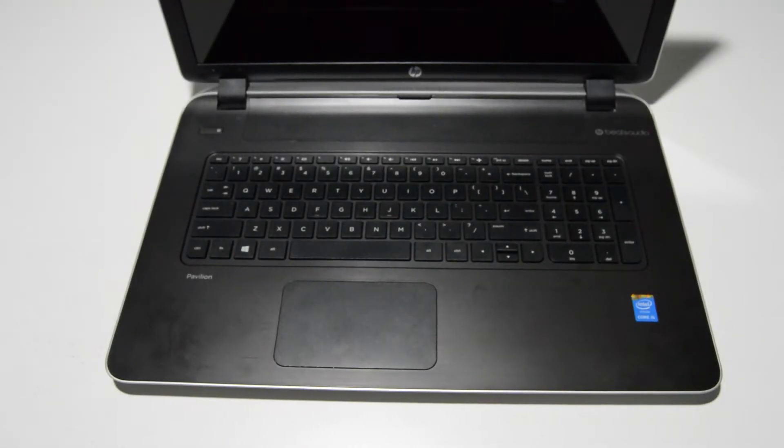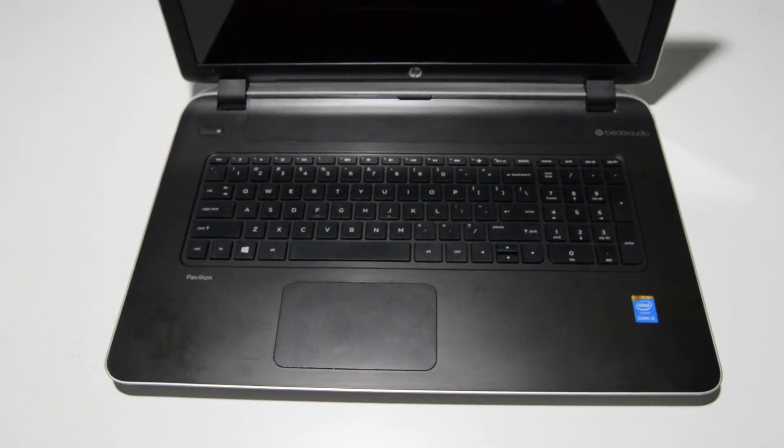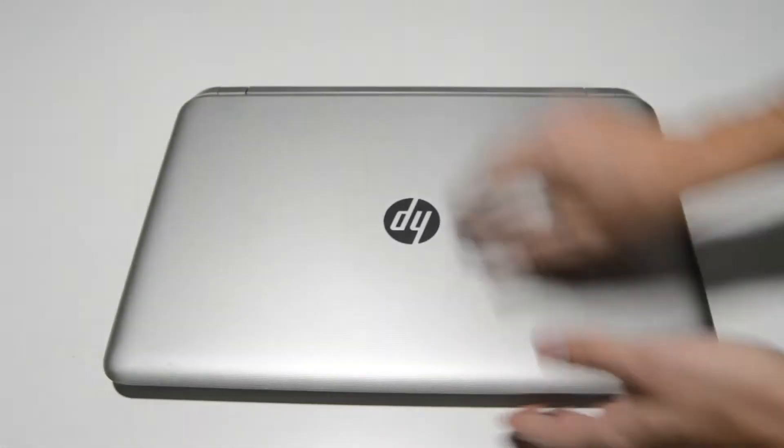Welcome! Today we're going to be taking apart an HP Pavilion 17. This is the F215DX. The HP Pavilion 17 of this generation should be identical or really close.